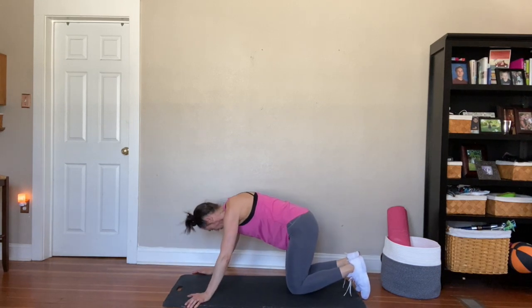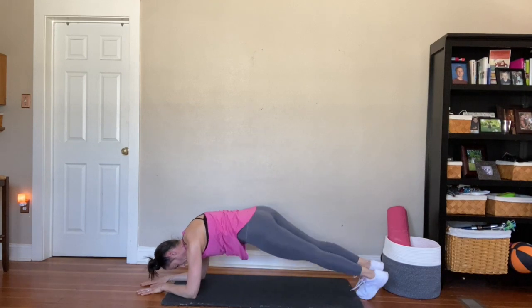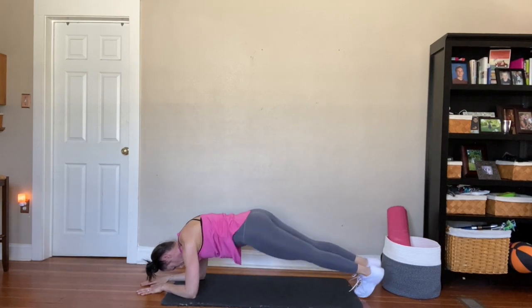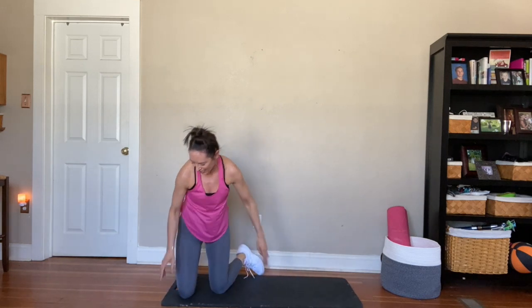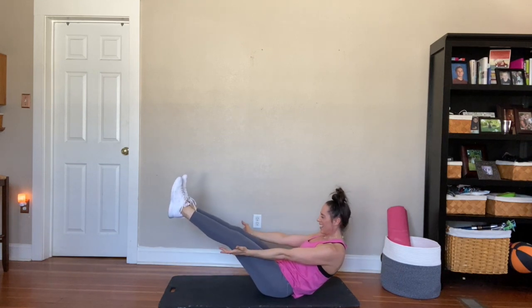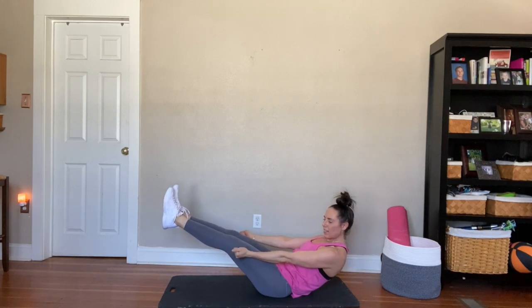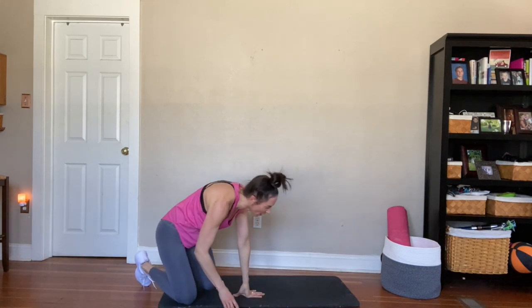Twelve each side and then you're done, guys. Power through these. Beautiful. Alright, 30 seconds. Pull those abs in and hold. Woo! This is a rough one at the end. Holy. Halfway. You got this, guys. Ten seconds.